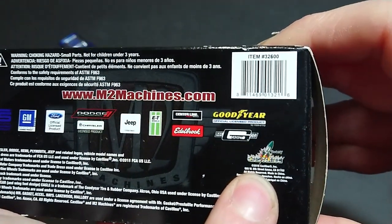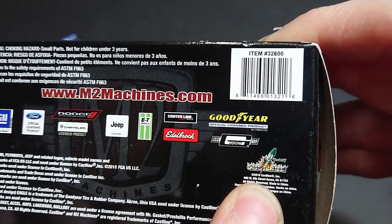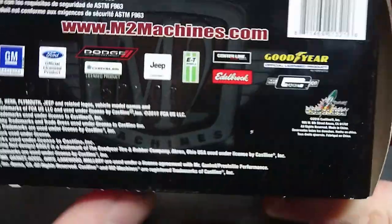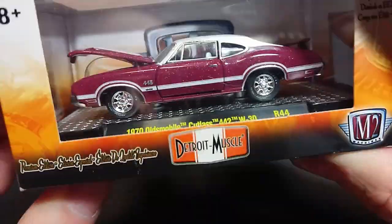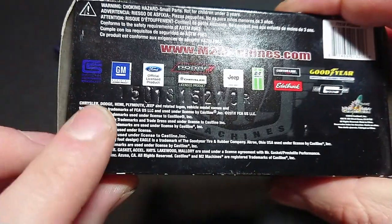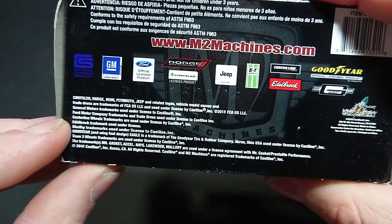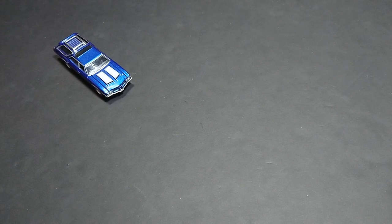This is a release from 2018 — I might have said 2015, I apologize for that. It is worn down a little bit from age; by now it's about five years old. I'm going to go ahead and open it. I do have the Green Light version of that and it is coming up soon — probably the next video.